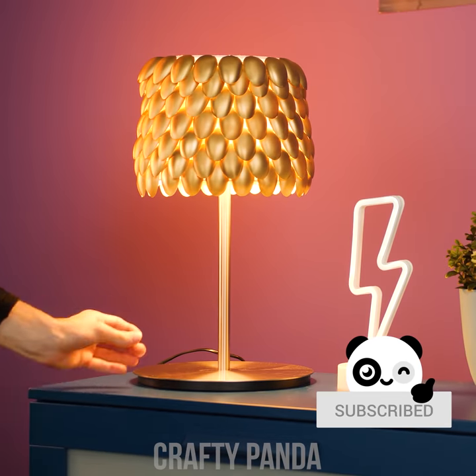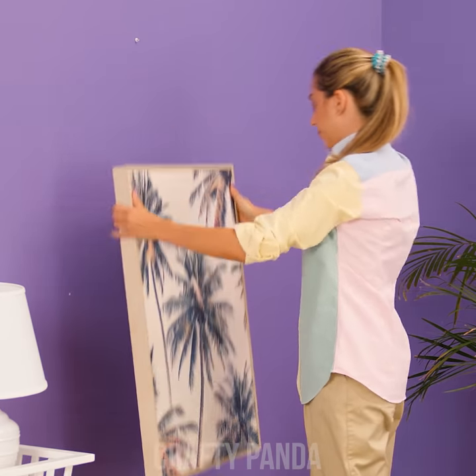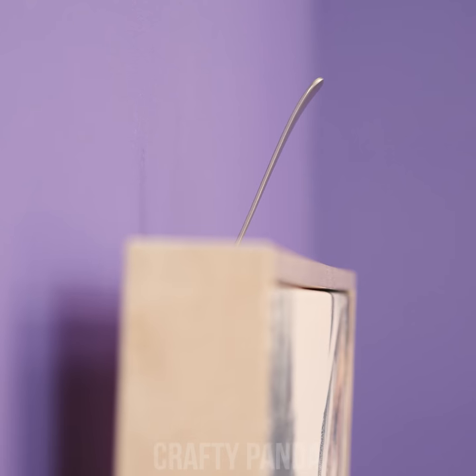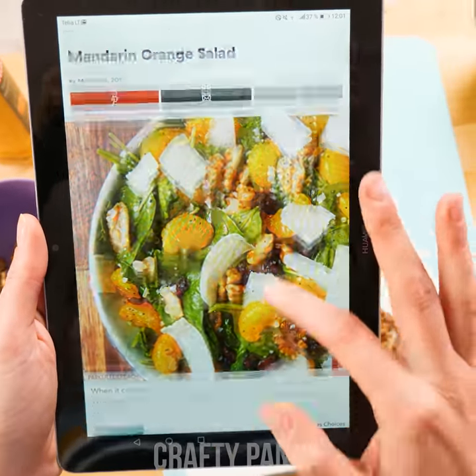Looking for a way to hang your artwork, but it just won't hook onto that tiny screw? Check out how you can use a simple fork to forget all that hassle. Hook it onto the screw, handle upwards. Now gently hang your painting, grab the fork, push towards the wall and pull it out. Forktastic work!